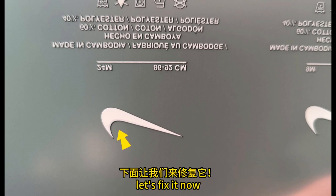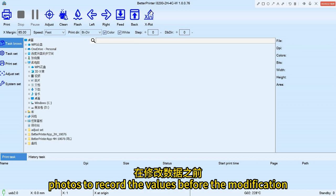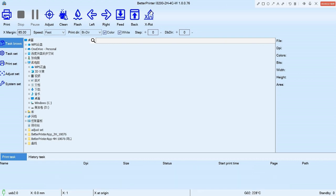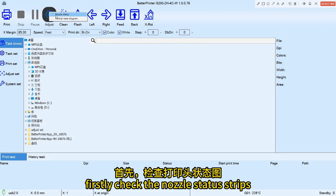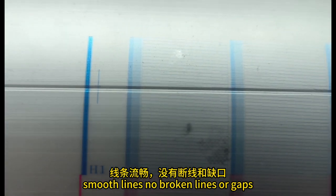Let's fix it now. Before we modify the data, please take photos to record the values before the modification for comparison. First, check the nozzle status strips — smooth lines, no broken lines or gaps.